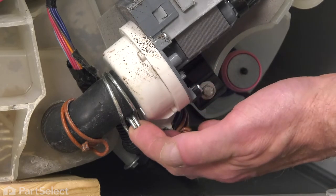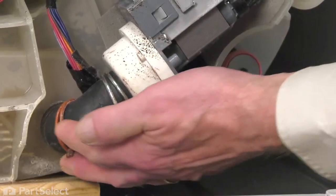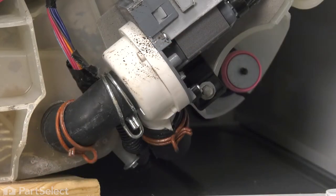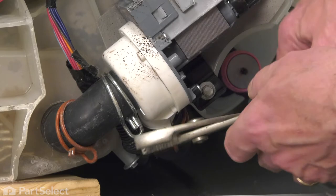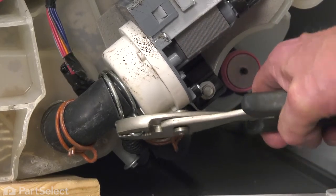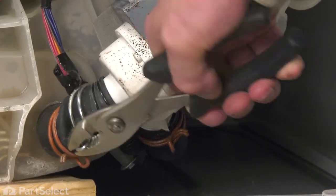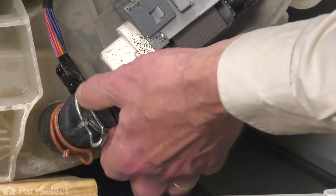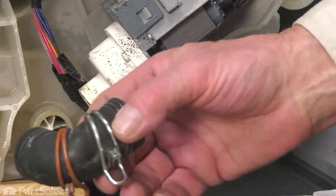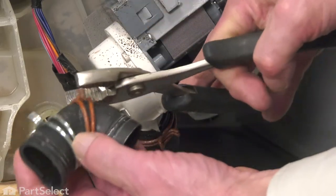We'll do the same for the second hose — make sure we pull it up about halfway up that hose, as long as it's off of the nipple off of the bottom of that tub. Then we'll do the same for the clamp on the front of the pump. Remove the hose and both clamps so you can reuse them.